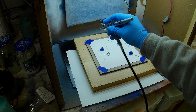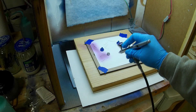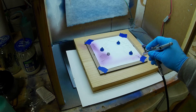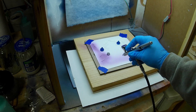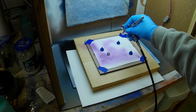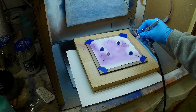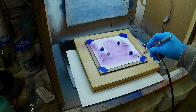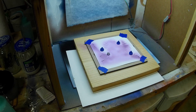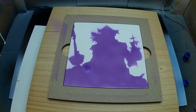Now that I have the mask down, I'm going to apply my purple paint first. I did it basically the same way I did the white — I just kept going over it until the purple was a solid purple and I couldn't see white underneath anymore. It also took about three or four coats.